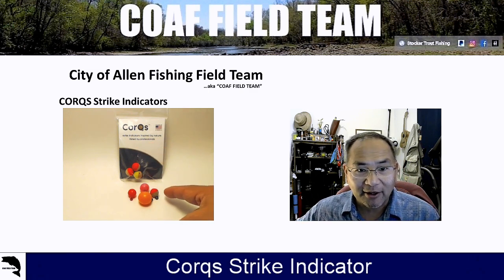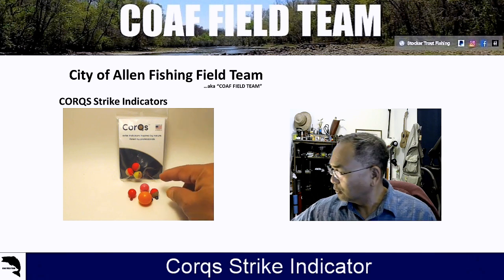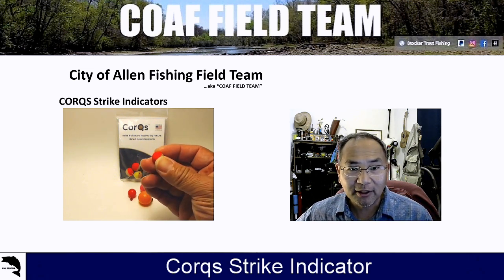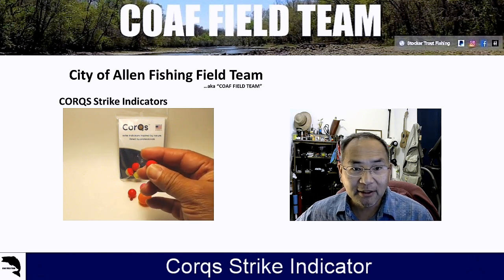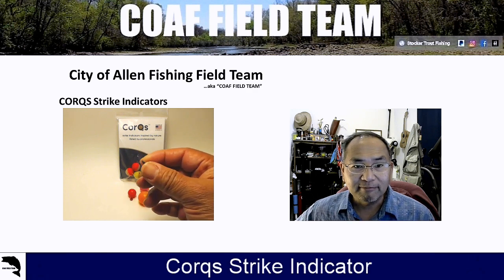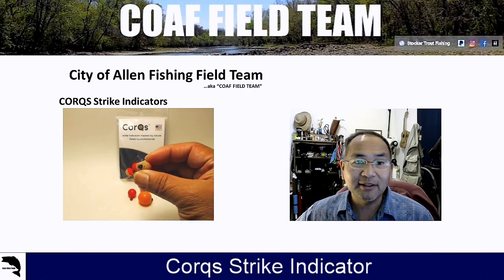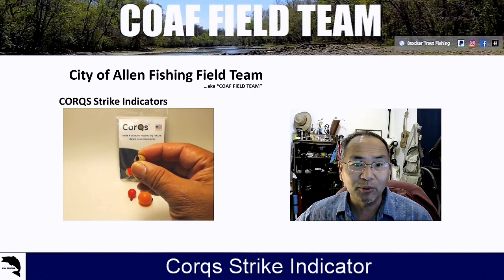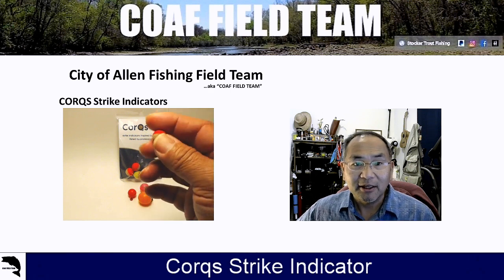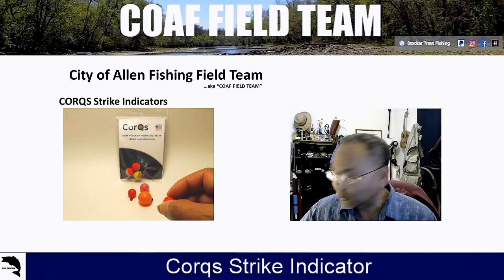Here's this little guy right here. What's cool about them is it's made out of actual cork. They come painted — you've got this cool painted version — as well as without the painting. And then you've got this little rubber O-ring piece right here. What's nice about that is it does not slip, and it casts easily.